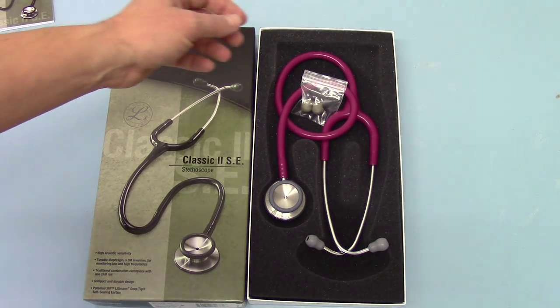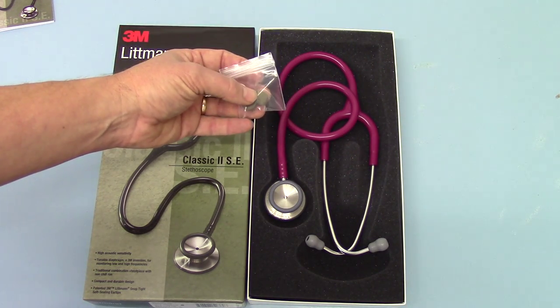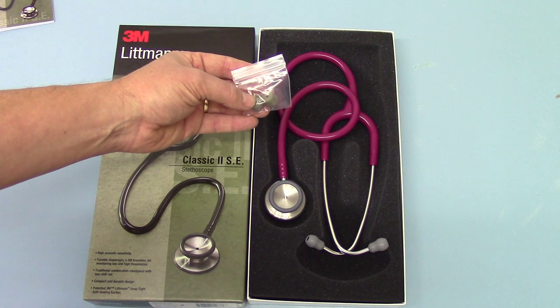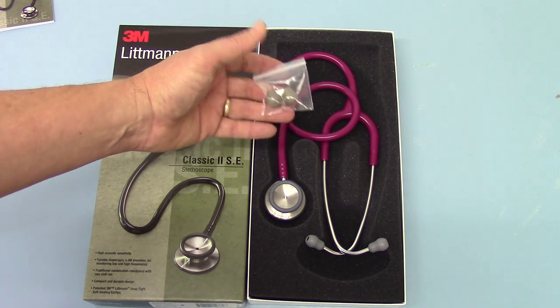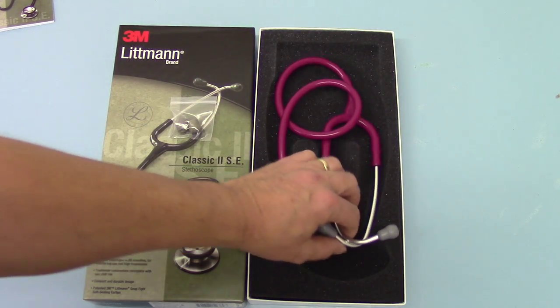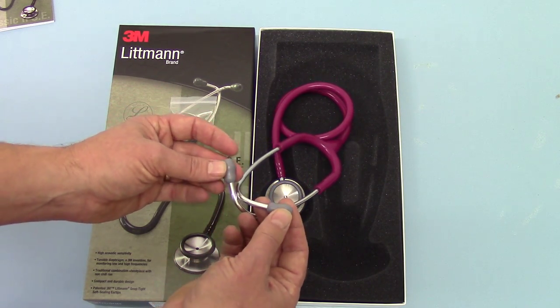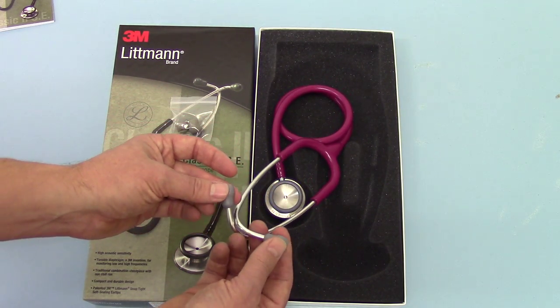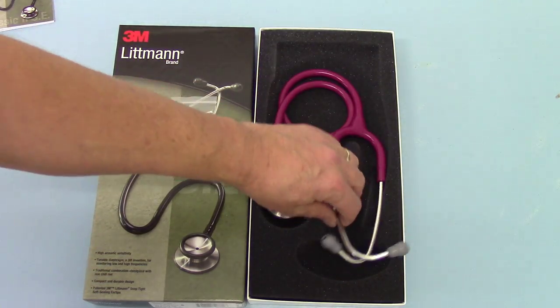And then the stethoscope itself — if we show you what spares you get: with the Classic 2 SE, the only spares packed in with the unit as standard are two very firm, hard, small eartips, which is an option. But the unit is actually preloaded with soft, medium-sized eartips, which most users find more comfortable than the firm, old-fashioned eartips.